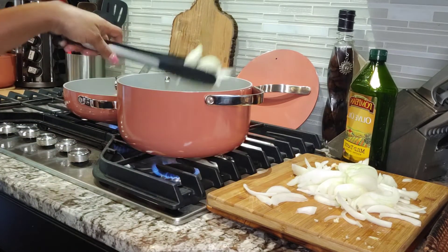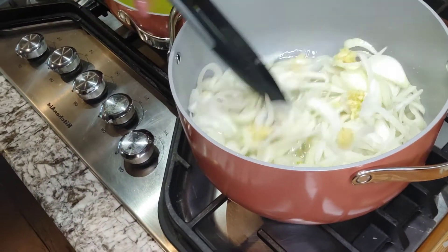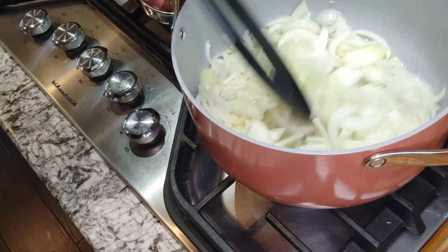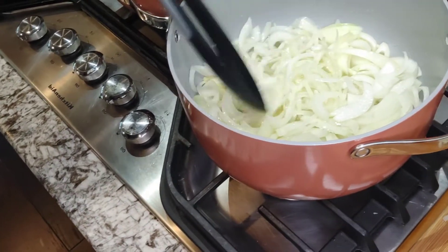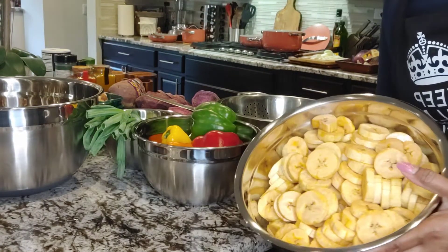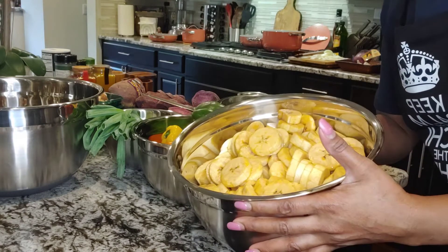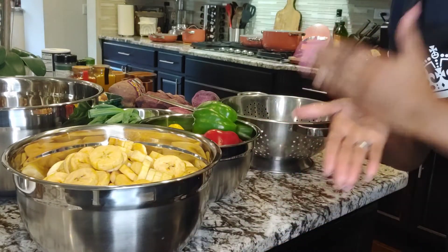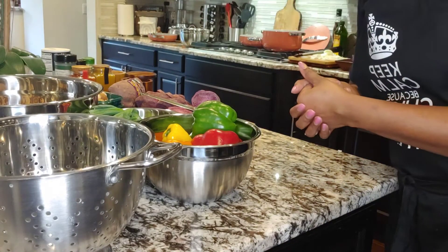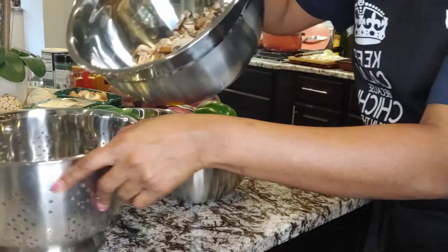My onions have gone in — I just have a few more to add — and it will soon start bubbling up. I also have the garlic inside. My oil should be ready now to put my chopped plantains. You see, I have different ways I chop my plantains: sometimes long, sometimes round, and at other times diced, depending on what I want to use them for. My plantains have gone into the frying pan.